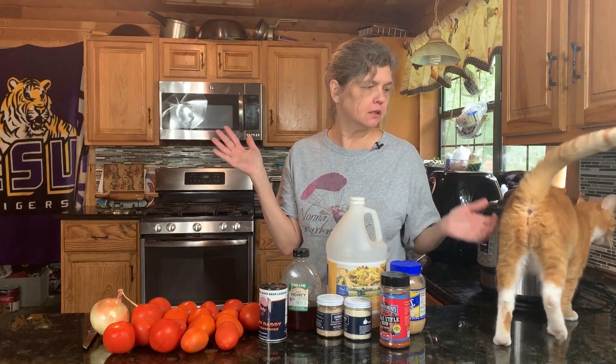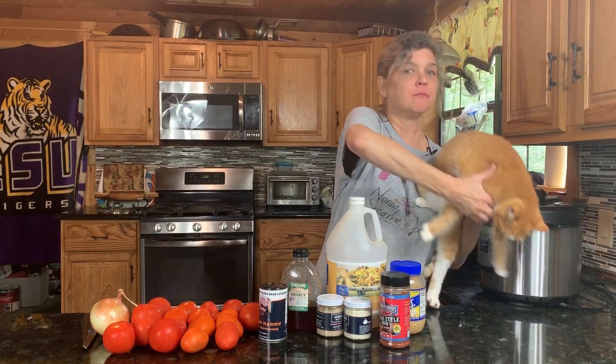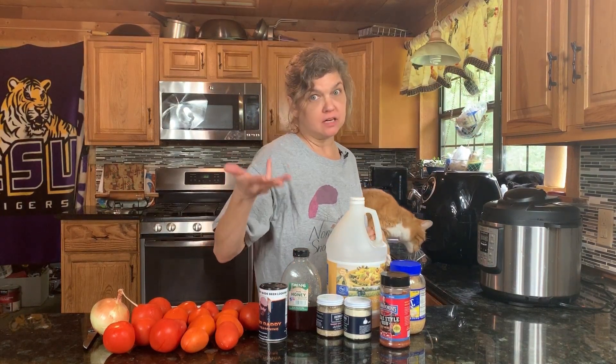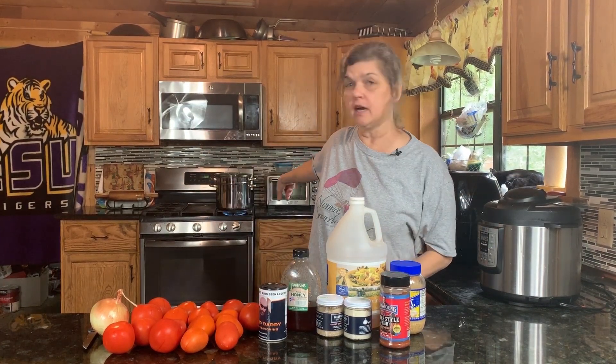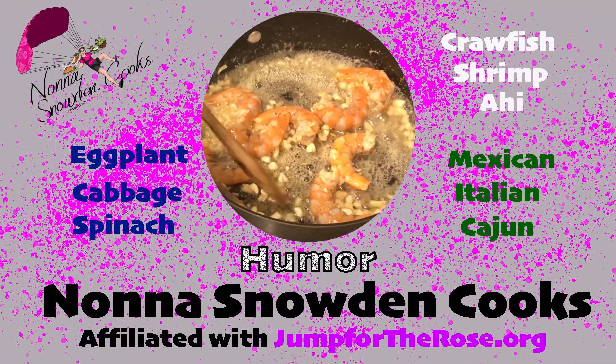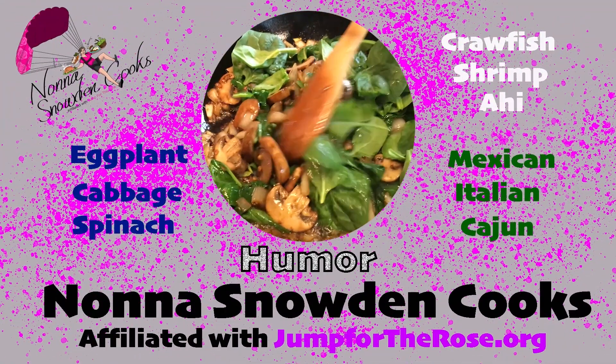Today we're gonna make homemade barbecue sauce — and there's an orange cat on the counter. We're gonna do some barbecued chicken, not barbecued cat. This is episode three of the Appliance Wars, so we're going to have barbecued chicken from the Instapot, from the air fryer, and from the oven. Nona Snowden Cooks — the goal is to amuse you and help you keep your family fed.